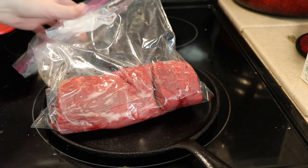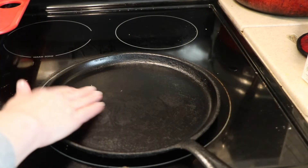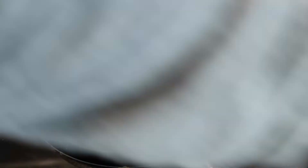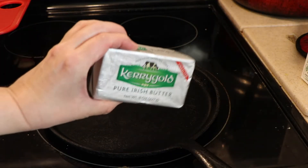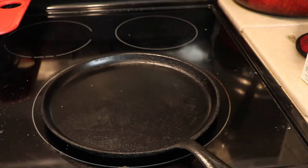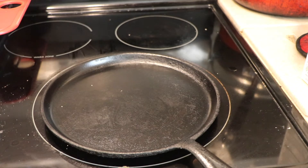So I'm going to add just a little bit of butter to the pan. This is the butter I'm going to be using — it's the Kerrygold Pure Irish Butter, unsalted. I'm just going to put a little bit of that in the pan.